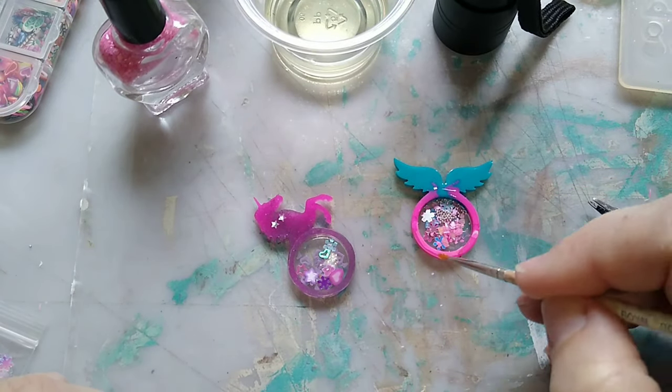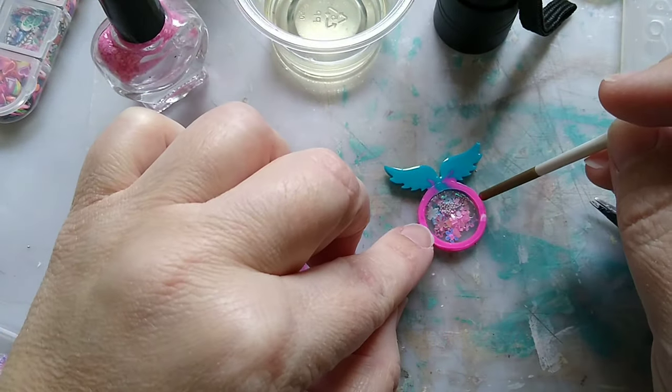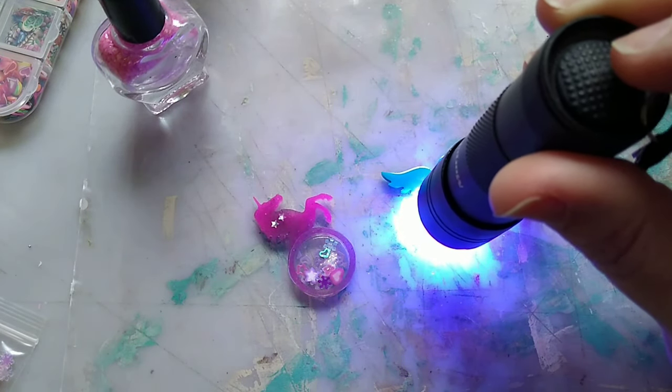I'm painting on the UV resin so that it will hold my shaker film on the back, making sure it is completely adhered, and then curing again.